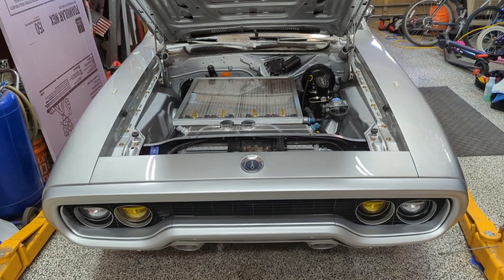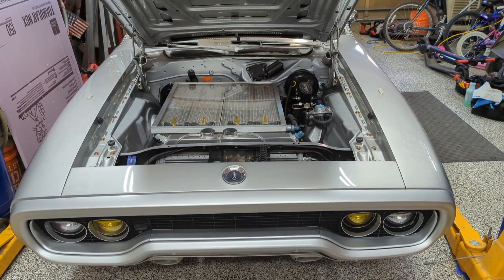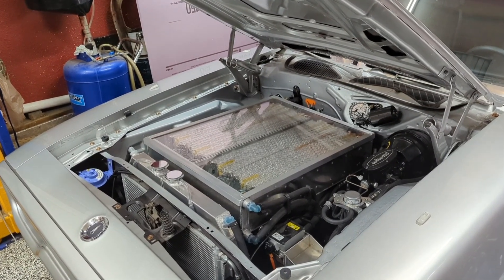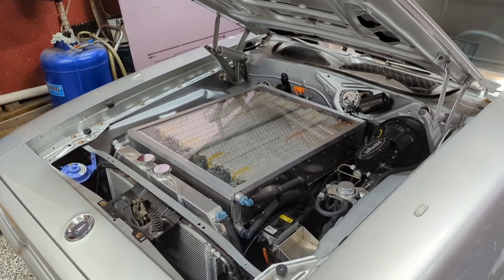Welcome to the Project Electrolyte tech series. Today's video is about thermal management. This video is by request, so if there's a system you'd like more detail on, hit me up in the comments.